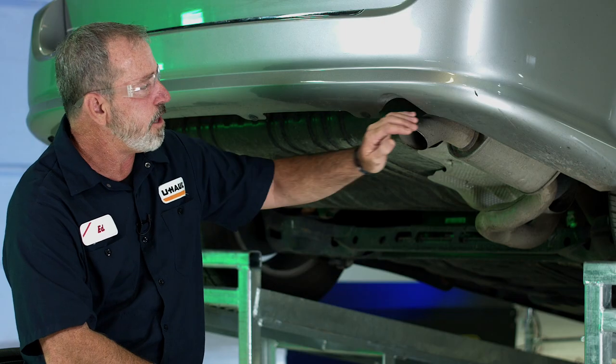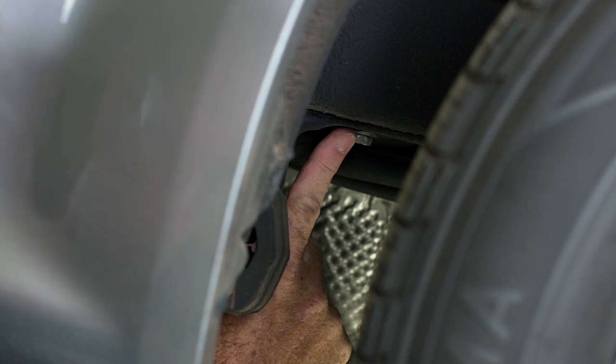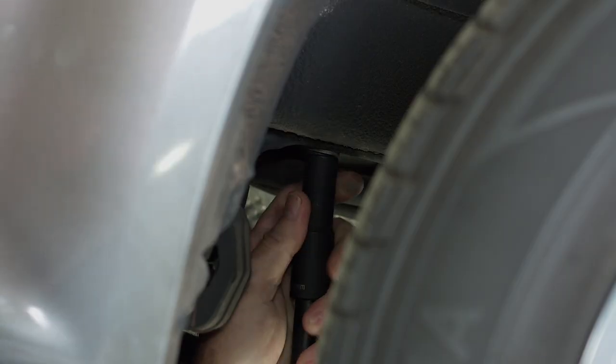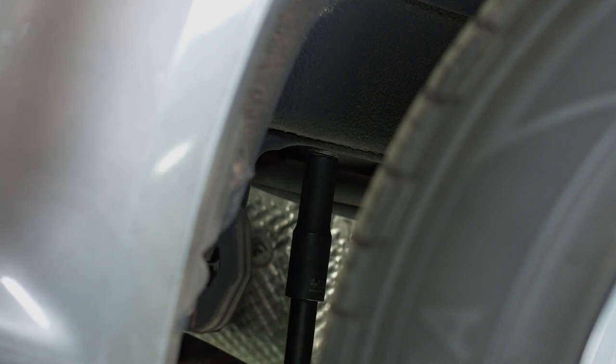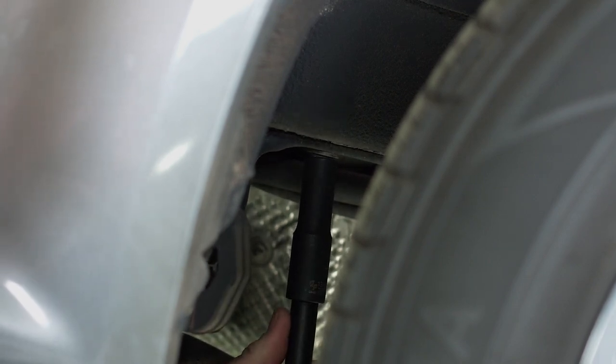We're going to go ahead and lower the exhaust here so that we can gain access and give us a little more room to reach the frame attachment points. We're going to remove the exhaust hanger bolt using a 13 millimeter socket.